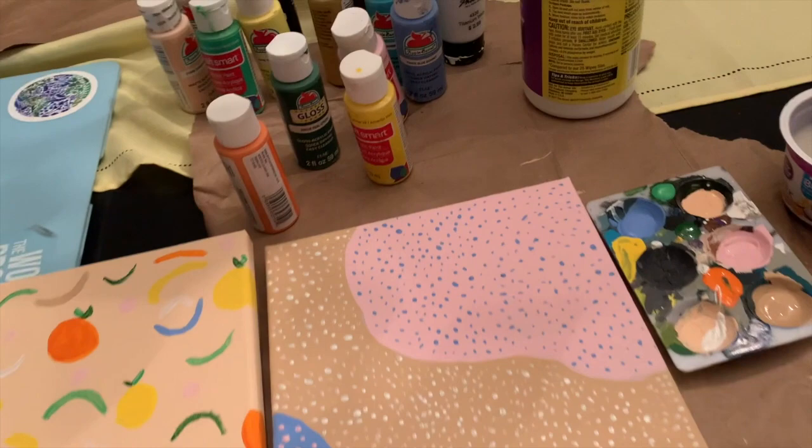I definitely like this one better than that one. But this other one is so fun — it's different, and I think it'll grow on me.